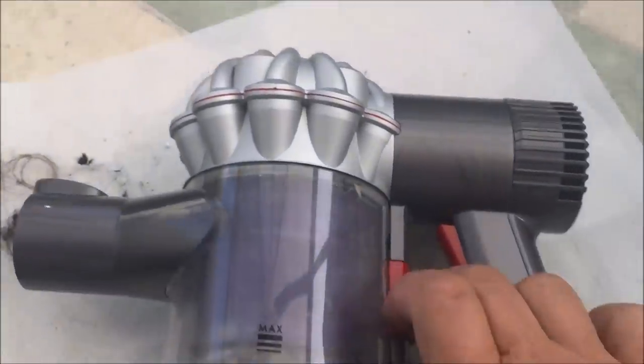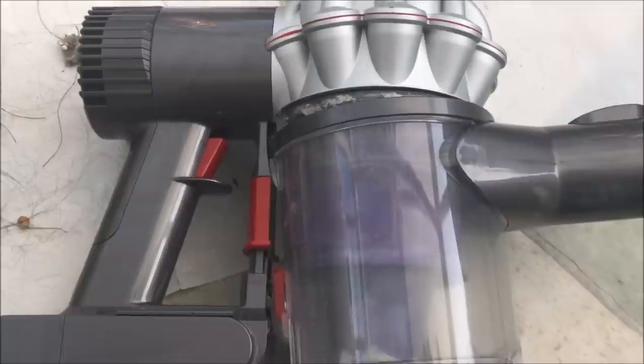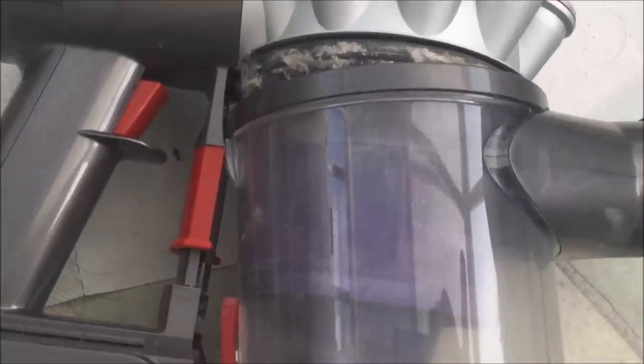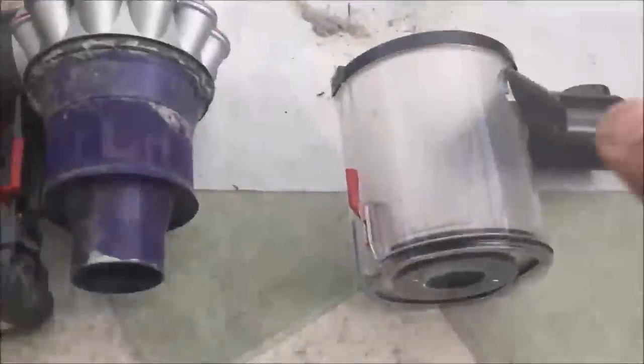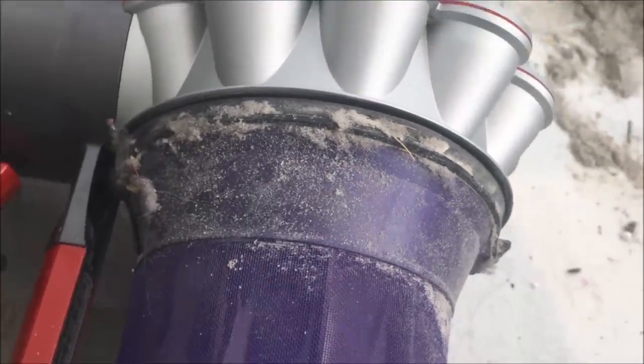Now everybody knows you pull here to open the main pod and that'll get most of what you've vacuumed up out. But if you're getting build-up you need to remove the main cylinder and make sure it's clean as well. To get the main canister off, pull down here and you'll find you can release the main body and it'll come away. You can see another place where you tend to get build-up. It also gives you access to the main drum of the machine so you can clean it. You can see there's another place where you're getting some build-up of debris that doesn't come out when you empty the drum — a microfibre cloth is the best thing for that.